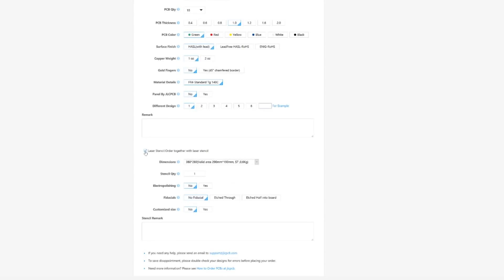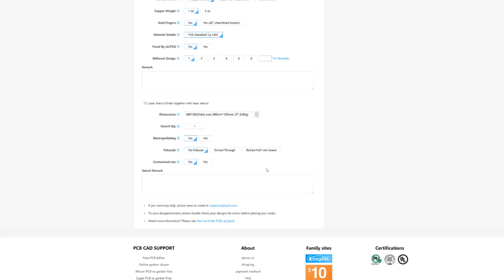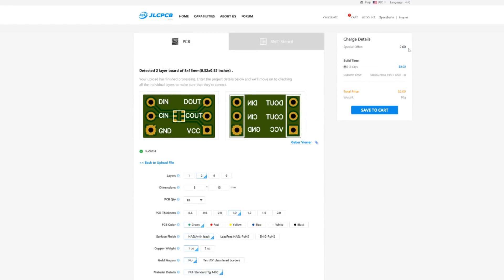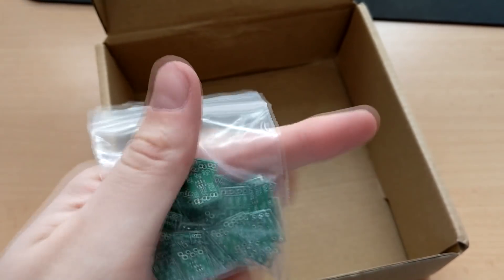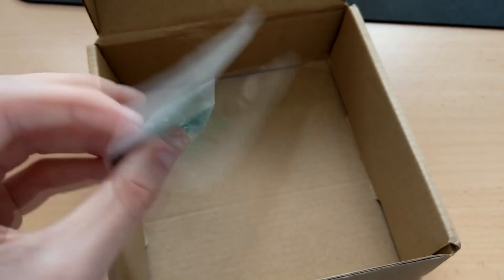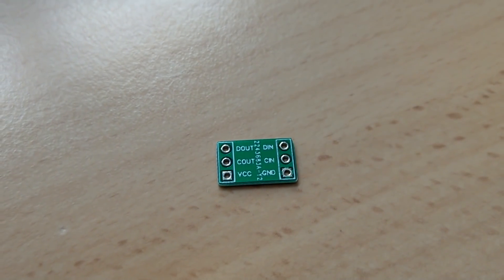You can choose some things — here you can choose to order together with a stencil, which I would actually recommend for something like this. I ordered it without a stencil first; I'd recommend getting one though — more on that later. You can get 10 PCBs for just two dollars. A few weeks later I received mine — I ordered them on my own, JLCPCB didn't sponsor them at that point. I ordered 50 PCBs. They look pretty well — the quality is absolutely fine.